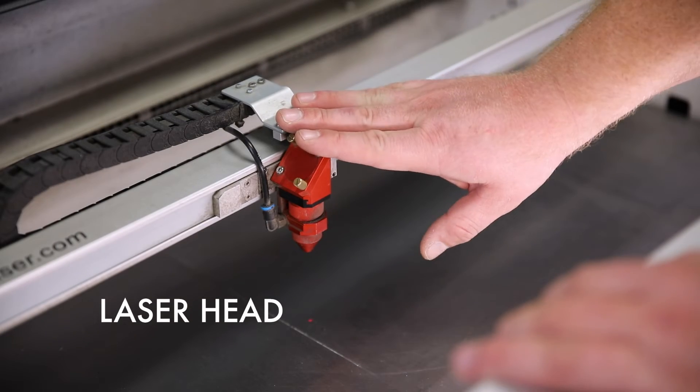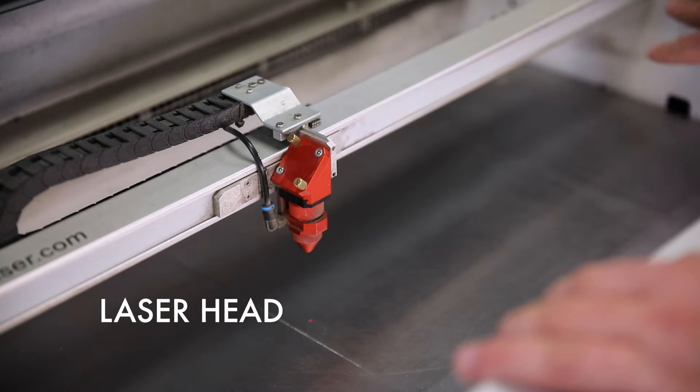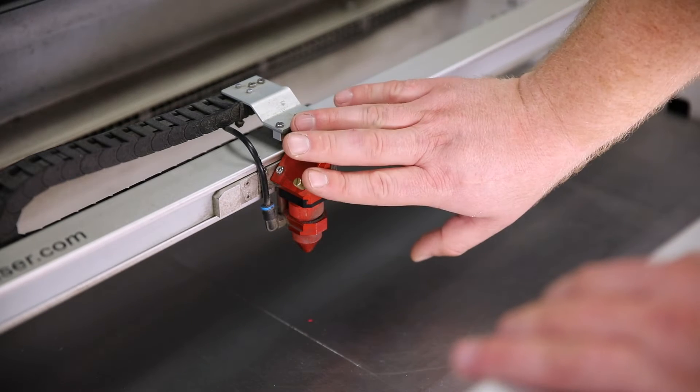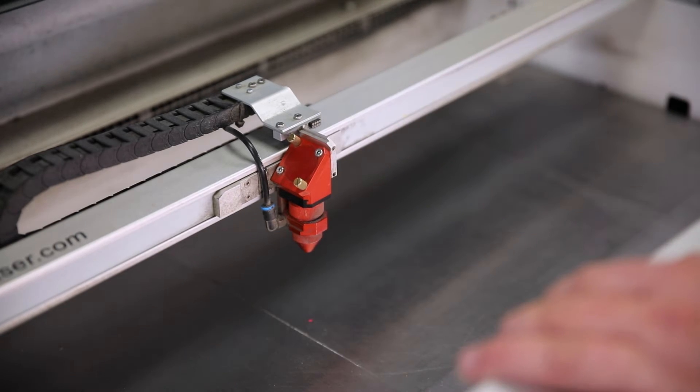The first term that we're going to cover today is laser head. Our laser head is very important to our laser. It directs the beam from the laser down onto our products. It also encases our lenses and mirrors. We always want to make sure that it is kept nice and clean.